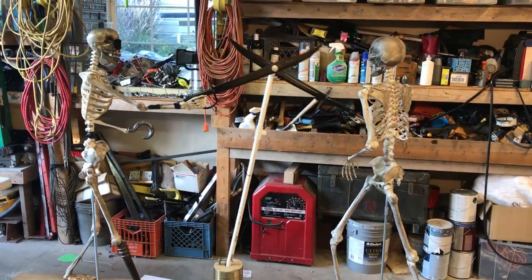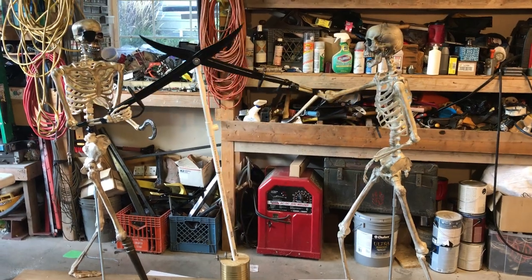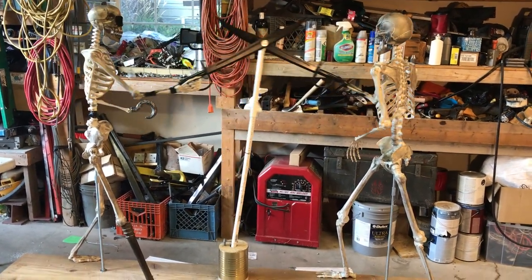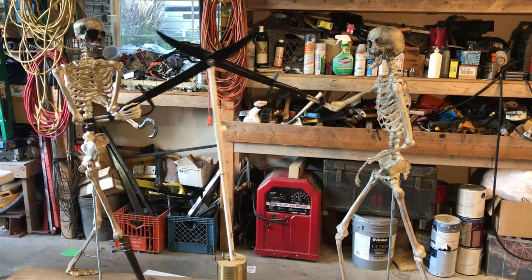And that is our Pirates of the Caribbean themed display for this year. Hopefully we'll have it done in time for Halloween. Thank you.